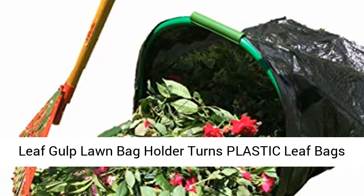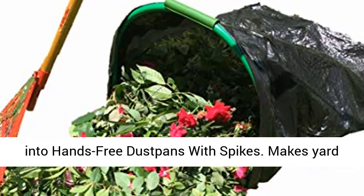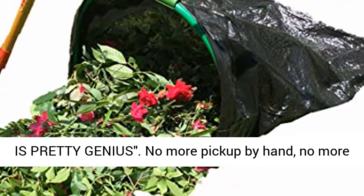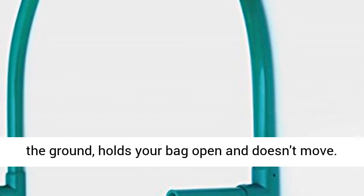Leafgulp Lawn Bag Holder turns plastic leaf bags into hands-free dustpans with spikes, making yard clean up fast and easy. HGTV says this product is pretty genius. No more pick-up by hand, no more flimsy bags, and no more bending.